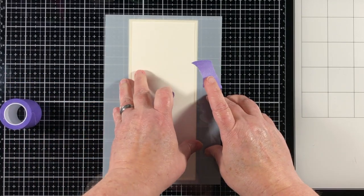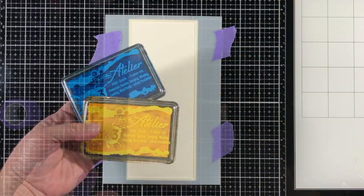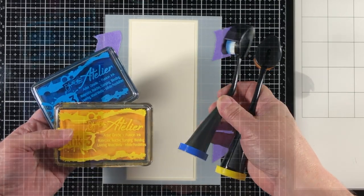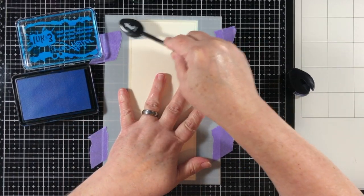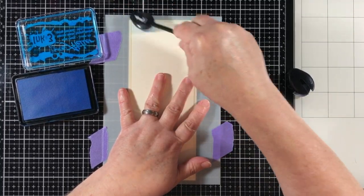I'm going to place this with some purple tape, but you could sure use some pixie spray if you like. I'm going to use some Trinity Blending Brushes and some Atelier inks from Ink on 3, and Ink on 3 products are available in the Trinity store.